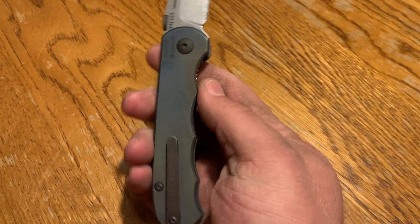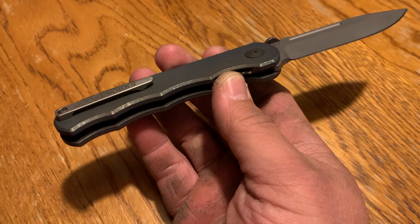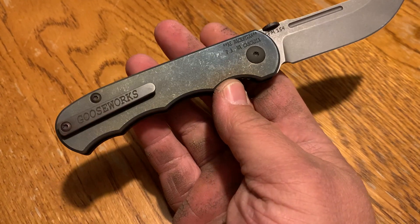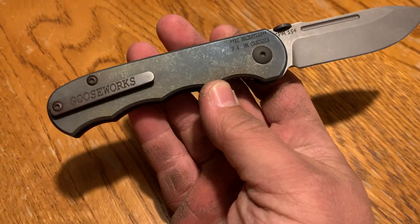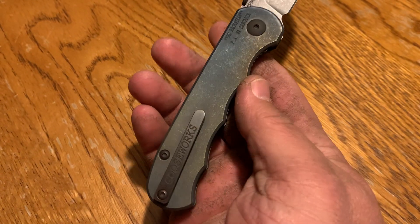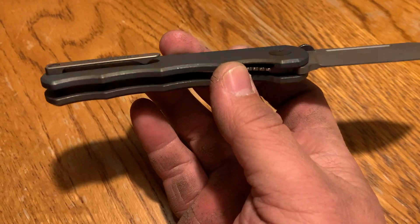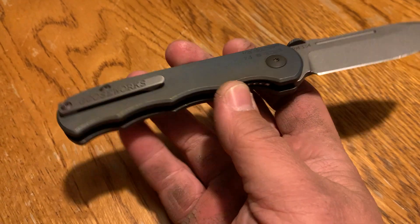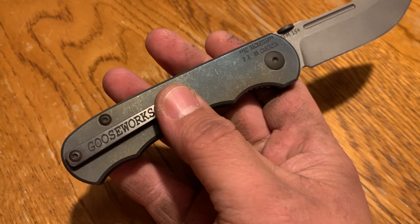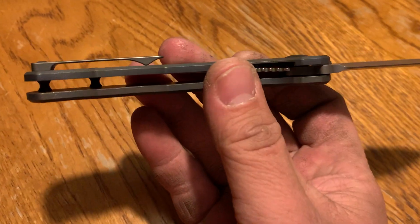This one has titanium scales with a kind of crazy, rough stonewash with anodizing, which I like because it hides wear. Same deal on the polished pocket clip — it's a solid milled titanium clip. I'm usually not a fan of milled clips, but this one's good. It's easy in and out of the pocket, pretty forgiving for a milled clip, and it's probably the best milled clip I've ever used.